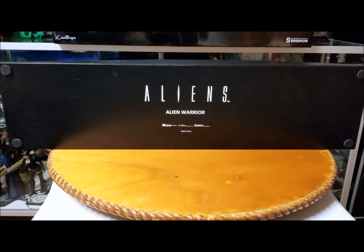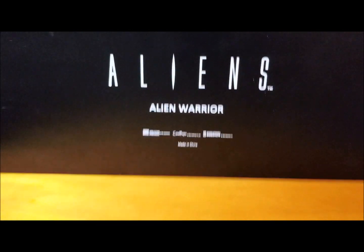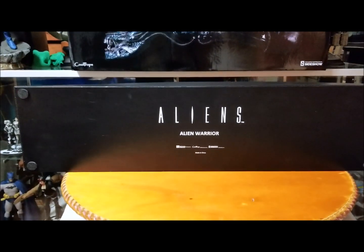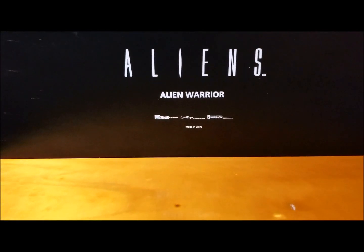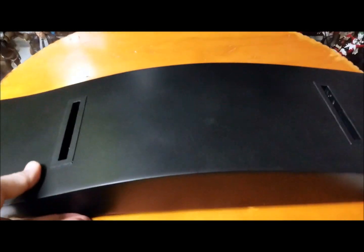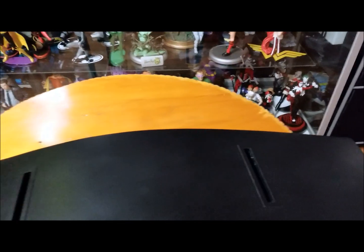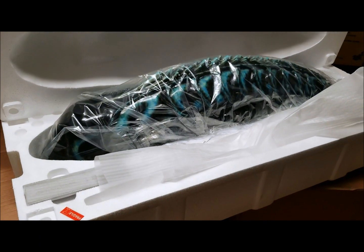Okay, real quick — as always here's the bottom of the base. Pretty simple. My only complaint, if it's going to be an edition, why don't you number it? My guess is they don't know how many they're going to sell. So there we have it — Aliens trademark Alien Warrior. This is the wood base, just like the last one. Everything works the same — there are two wood blocks, one that goes in each side to hold the actual replica. It has a lot more blue to it than I anticipated, so let's go ahead and put it together.